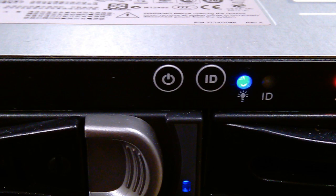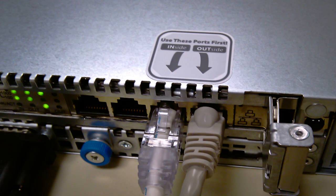Once you've got it powered up, we're going to want to plug in the Ethernet cables in the back. If you're only setting this up to use on the inside as a pre-configuration, you can use the inside port — there's a picture of that here on the back. But if you're deploying it inline, as most people will, you have the inside that goes towards your user network and the outside that goes towards your internet.